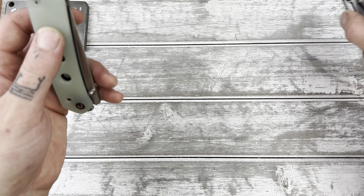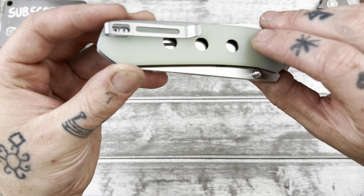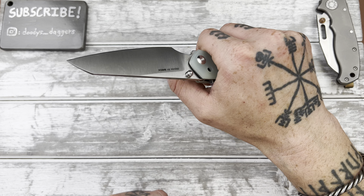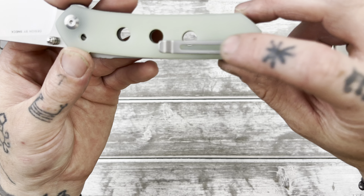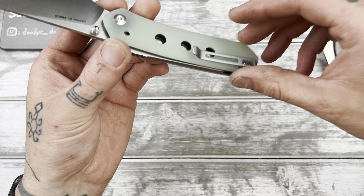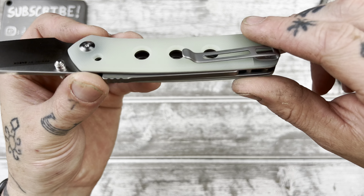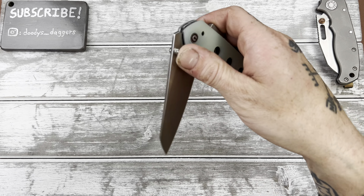We're perfectly centered. We have an inset deep carry clip that's kind of off to the side — I was wondering if that would mess with the ergos and it does a little bit. I feel this edge here. What might be good on this knife is a Civivi titanium clip — they do sell those that you can buy. They're not deep carry but it'll get rid of this little hump right there. I might actually have a clip that'll fit this — I have so many knife parts, I'll have to look around and see.